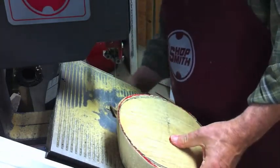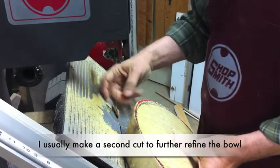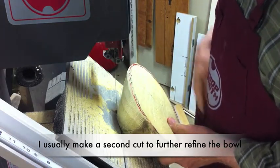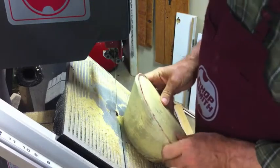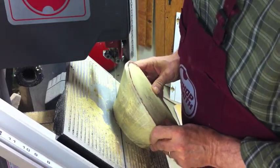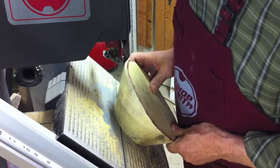A lot of times I'll make a secondary cut. I could scribe a line here, but it's really not that critical. I'm going to cut about an inch up around the bottom of the bowl. That again just takes off some of the mass and helps balance it out, makes the turning easier and less mess on the lathe. So I'll make that cut and then we'll take it over and mount it.